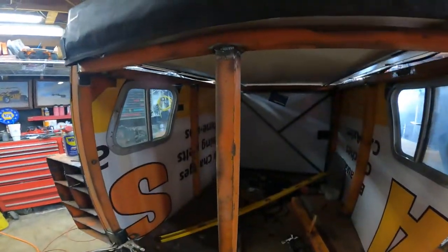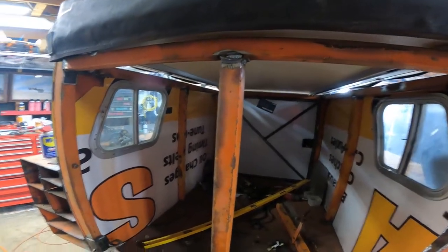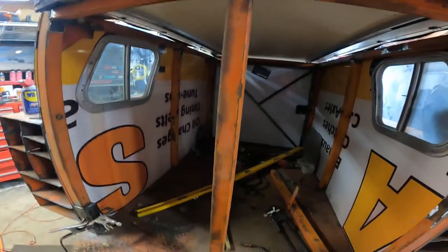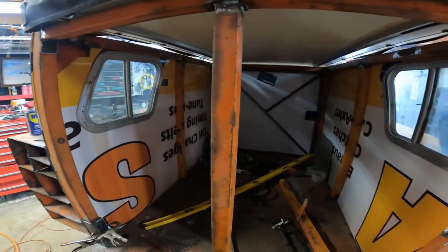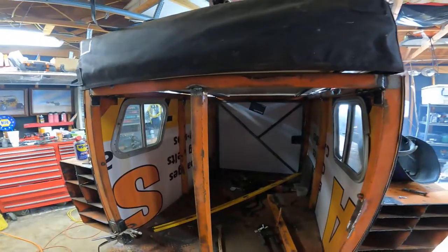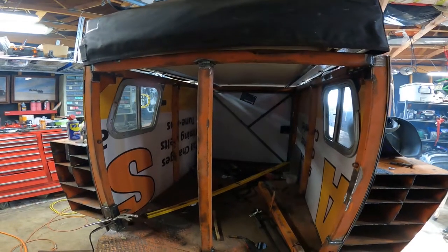I've got this center piece in and I'm going to mount the spare tire carrier to that. Once I figure out what the spare tire carrier is going to be, I'm going to put some cross pieces going that way and tie into it as well. Now I've got to get the spare up there and figure out about where I want it and go from there.